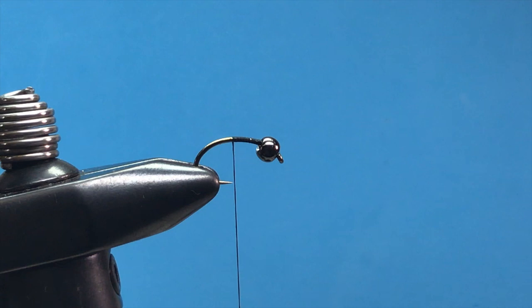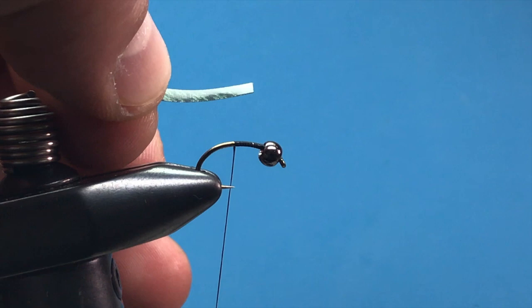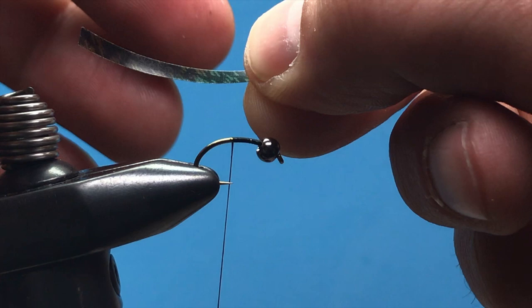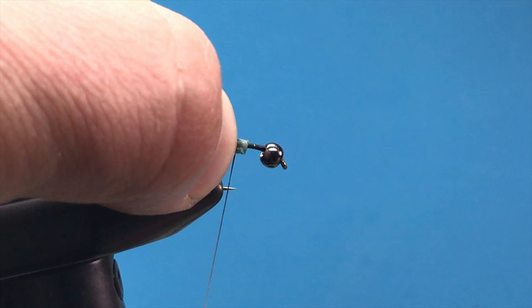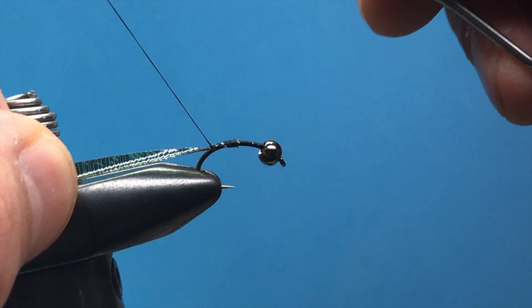First we're going to tie in some thin skin. I've got some mottled olive thin skin — I've just cut a little strip and removed the paper off the back. Once you remove that paper it will kind of curve upward, and we'll tie it in somewhere in the middle. Pin it there with your finger and it'll slightly wrap around the hook, then tie it down around the bend of the hook just above the barb, so it's facing up.